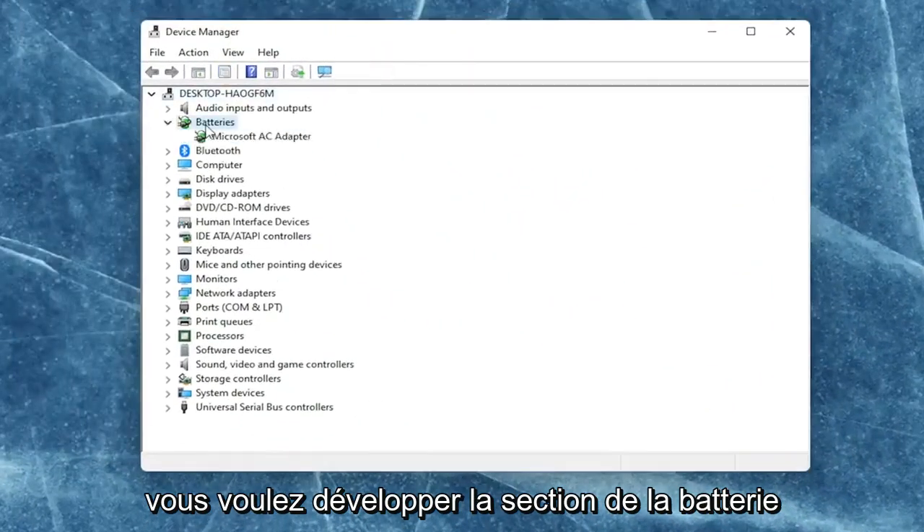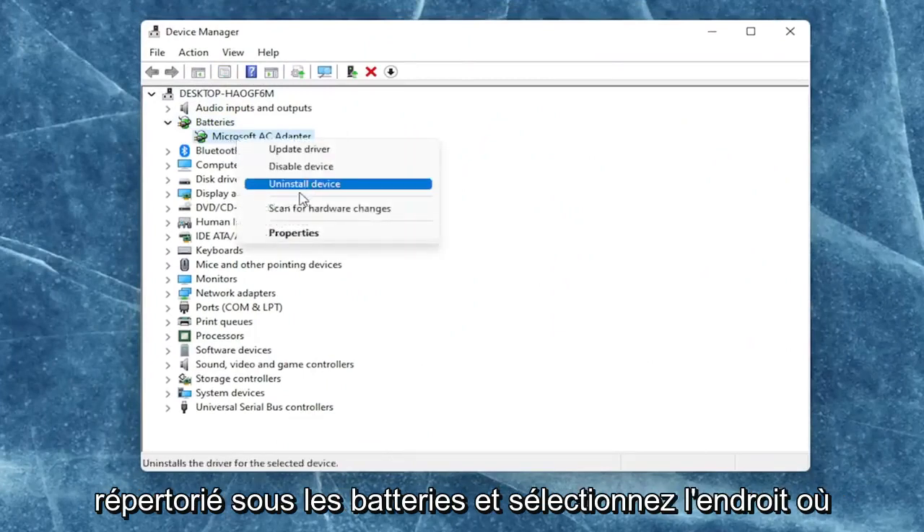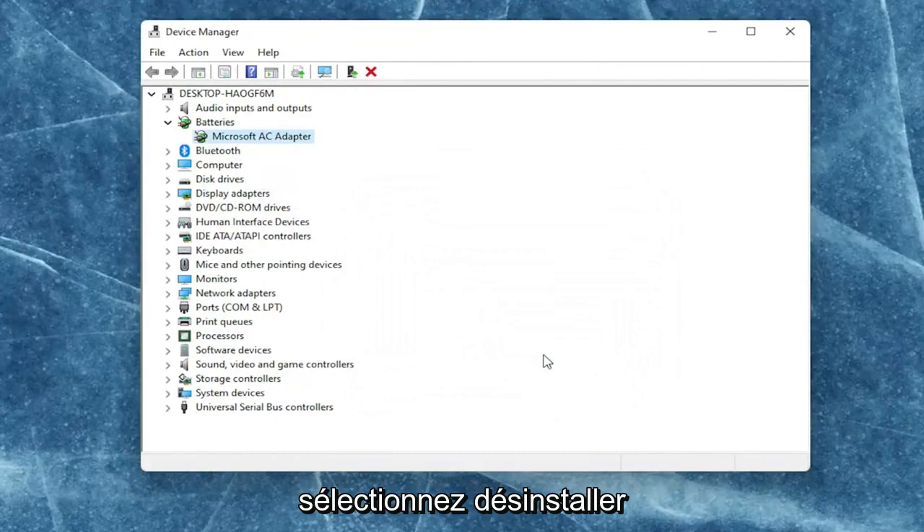You want to expand the battery section here and right-click on every device listed under batteries and select uninstall device. Select uninstall.